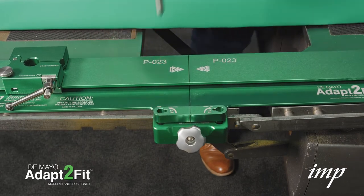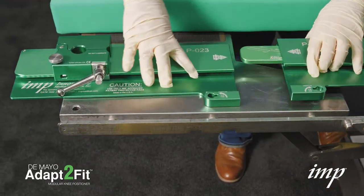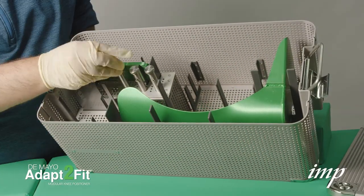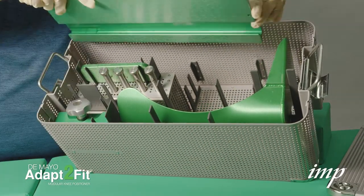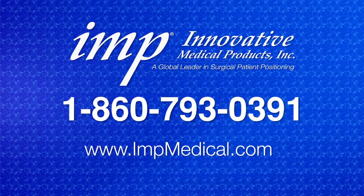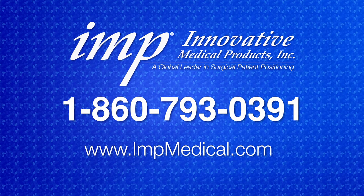After surgery, it is recommended to spray the positioner with a pretreatment prior to re-sterilization. That concludes the DeMaio Adapt-to-Fit Modular Knee Positioner in-service video. If you would like more information, someone to contact you, or a trial of the DeMaio Adapt-to-Fit Modular Knee Positioner, please contact IMP using the information provided on this screen.